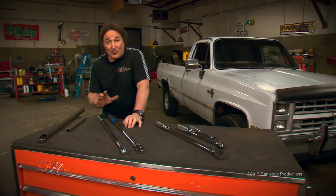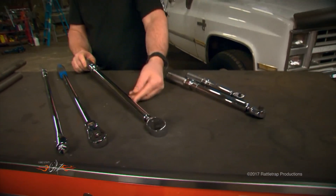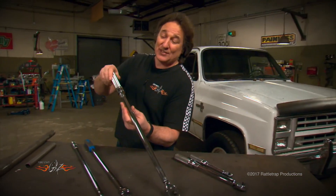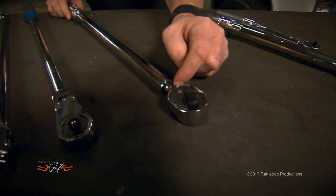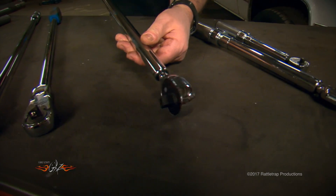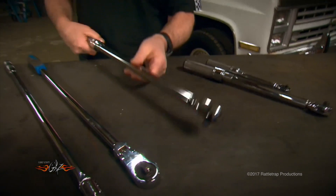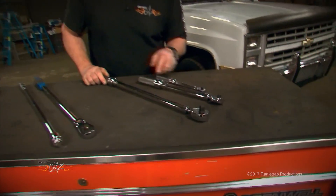Now, a breaker bar should never be confused with a torque wrench, even though they kind of look the same. And you're going to be tempted to use this as a breaker bar — don't do it. A torque wrench has got an adjustable end, and they either click or have a dial to tell you when you reach a specific torque. These are designed as a precision measuring device, and you need to treat them as such. So, you don't use them as a hammer or as a breaker bar. As you can see, I've got three different torque wrenches here.